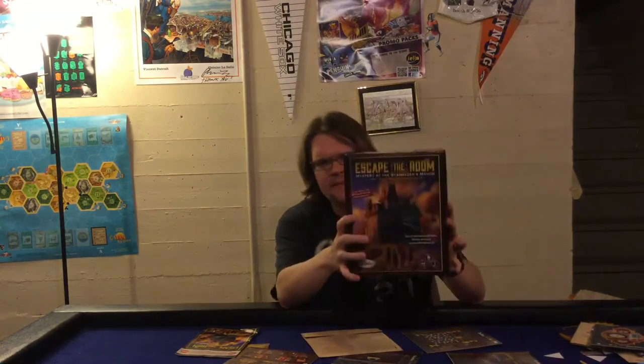Alright, Escape the Room from Think Fun — let's go over the pros and cons. First on the con side, this game is not going to be for everybody. Once you've played through Escape the Room you're probably not going to be craving to play through it again, because you've seen the story and done the puzzles. Yes, there are three different endings you could potentially have, but you know the entire story and how to do the puzzles, so that's going to be a turnoff to some people.